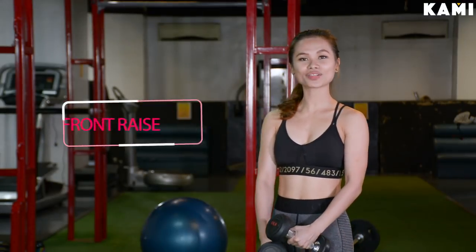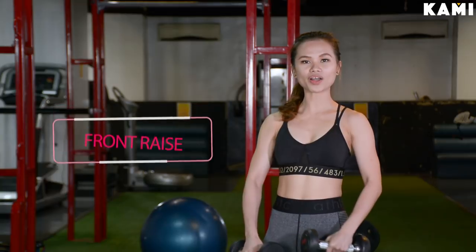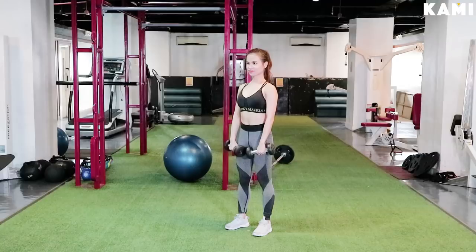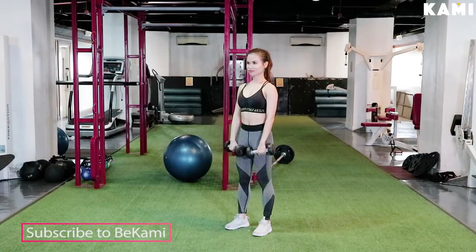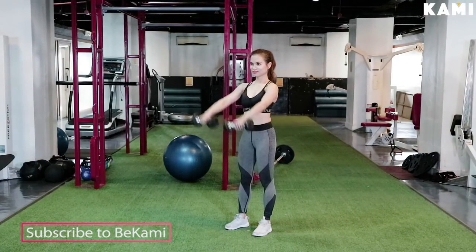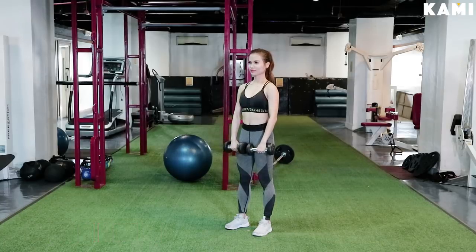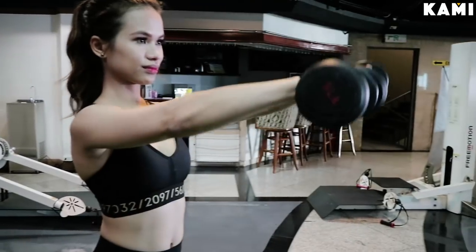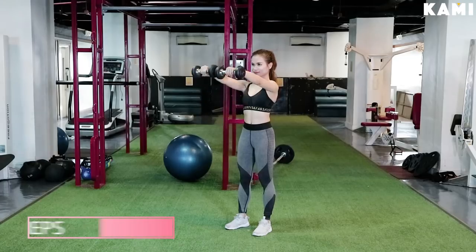Second exercise is called the front raise, which will be working on your shoulders. All you have to do is place the dumbbells in front of your upper leg with palms facing your body. Raise your arms until they're parallel to the floor and lower back down to the starting position. That counts as 1 rep. Do 15 reps and 3 sets.